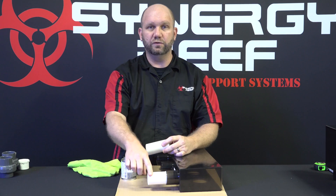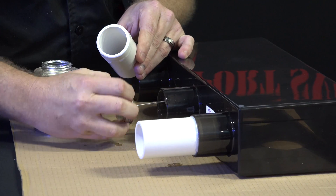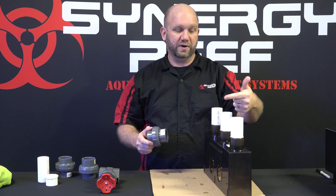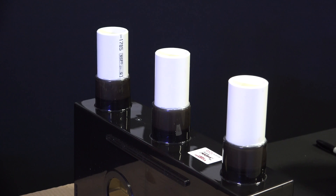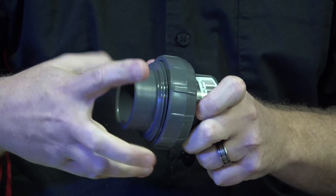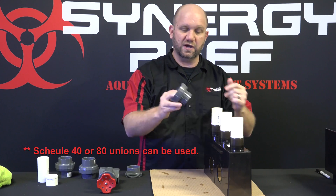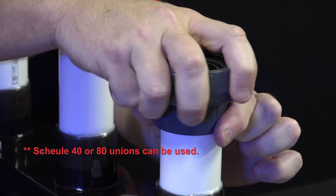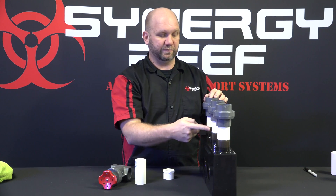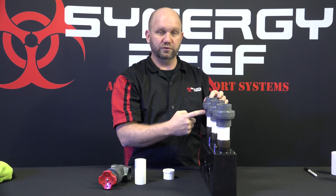Now just let it set up. After you glue the first one in, proceed to glue the second and third pipe in the same way — all three are done exactly the same. Now that we've got all three pipes glued in place in the bottom of the overflow, we're going to go ahead and glue in three unions as well. We recommend taking a union apart and using one side, gluing it onto the pipe on each one.